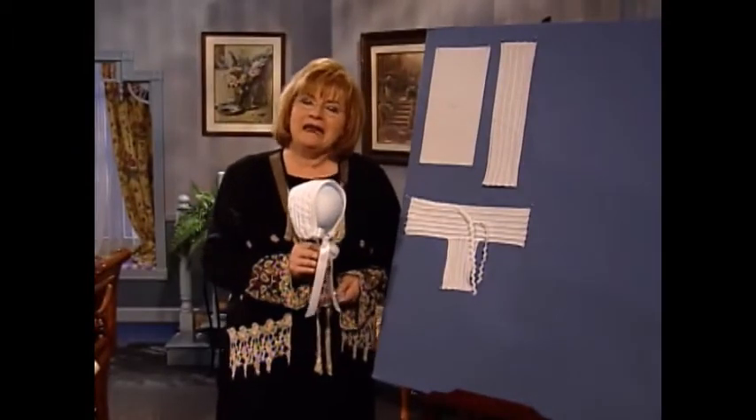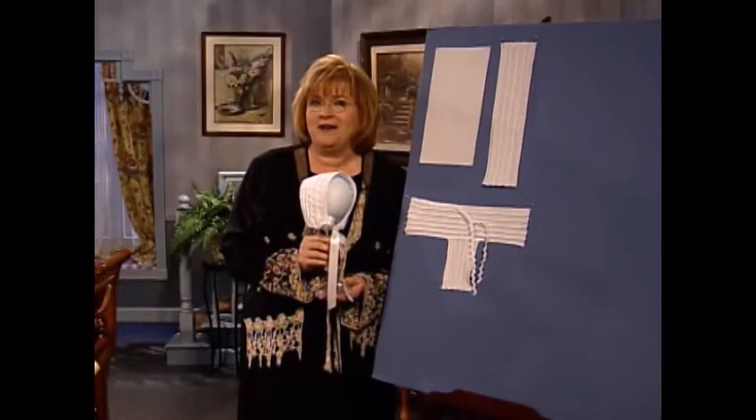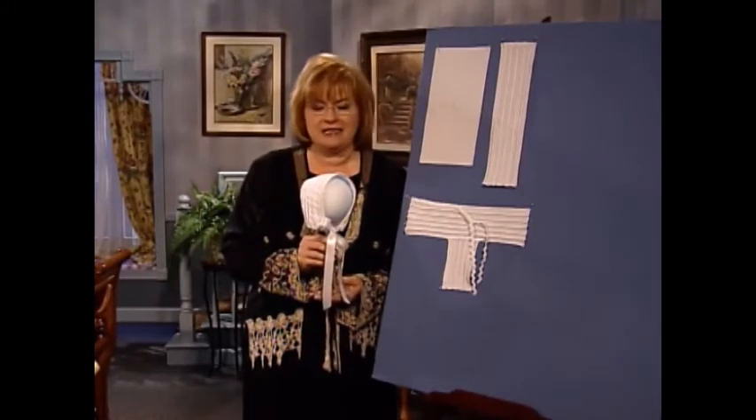This incredible little bonnet is a boy bonnet and sometimes those are a little hard to find. The technique is picot pin tucking and it's really fascinating.